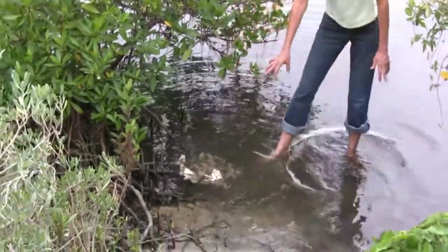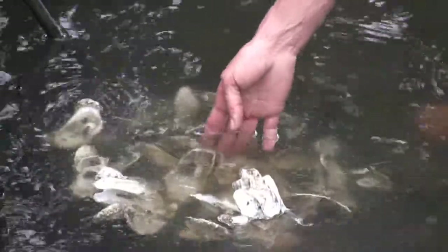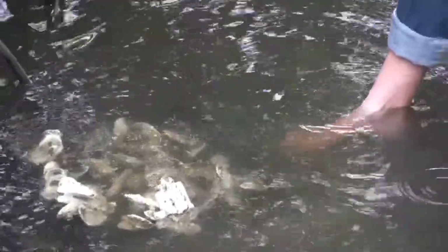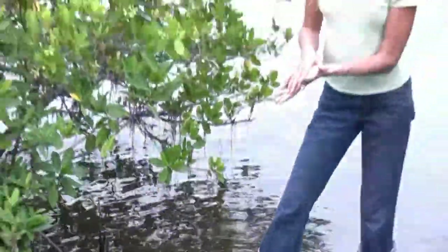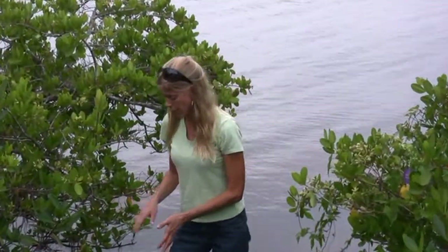Now you can see that it did suspend some of the sediments and make it a little bit muddy. That will settle out. That's one reason why we want the shells to be vertical and three-dimensional, because rather than mud being on top of these, the idea is to have new oyster larvae attach to these mats and grow from there.